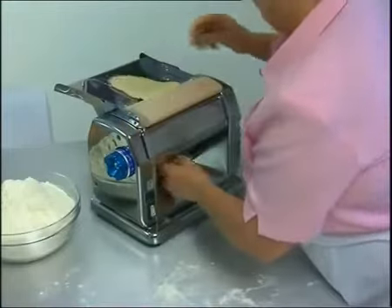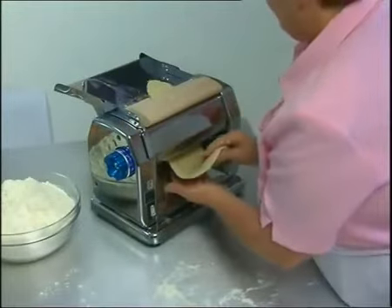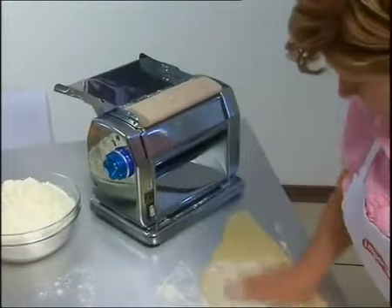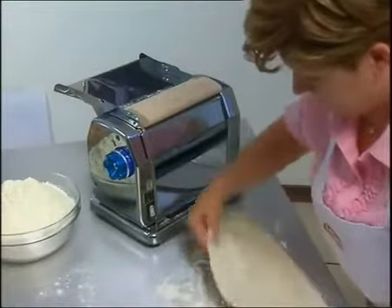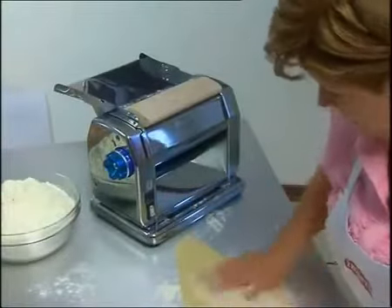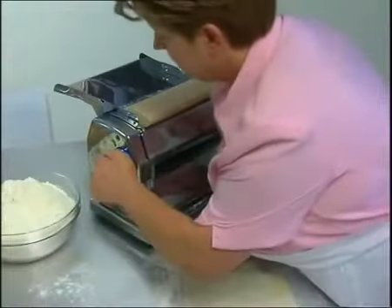Take a piece of dough, dust it with flour and pass it through the machine with the rollers wide open. The resulting sheet should be covered with flour and passed through the machine again, adjusting the knob each time until you achieve the desired thickness.